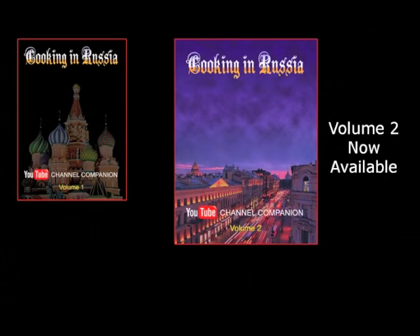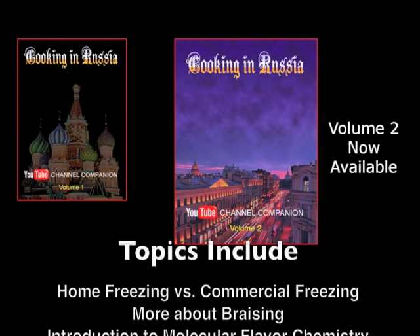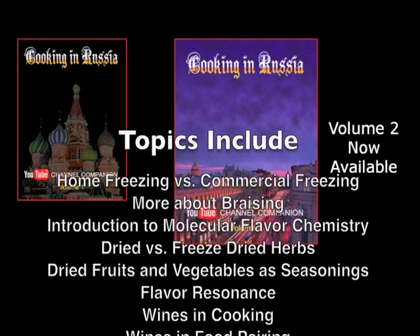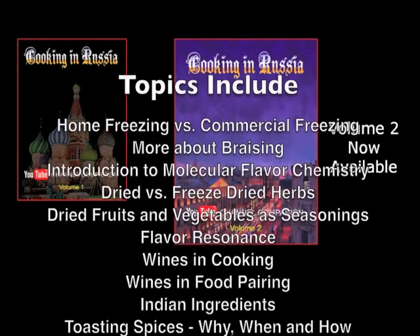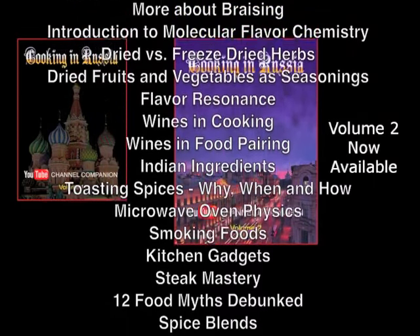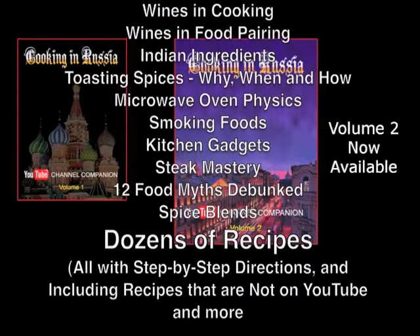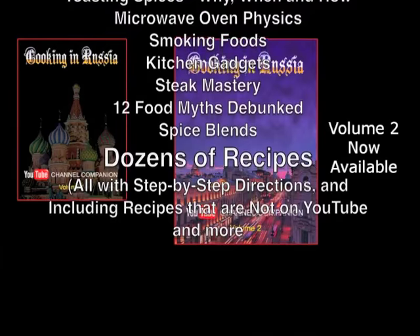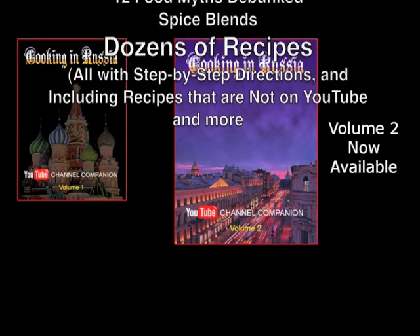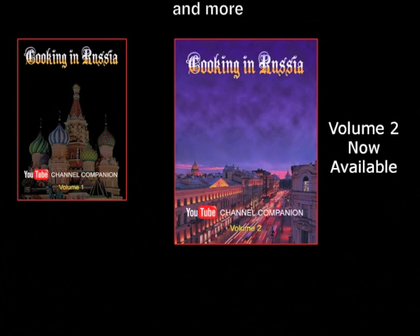The second volume of my cookbook is now available through Amazon and other booksellers. It covers the YouTube recipes from the last eight months with more in-depth information, and includes step-by-step directions for all recipes — as well as recipes that aren't on YouTube. But this is not just a recipe book; I am certain that anyone who watches my channel and any serious cook will find it a treasury of useful and new information you won't find anywhere else.